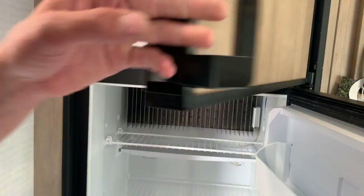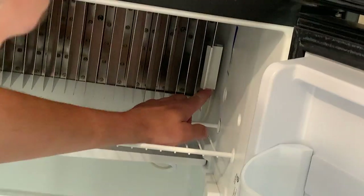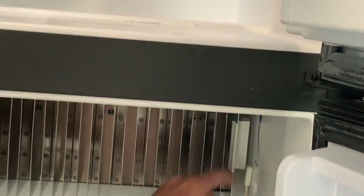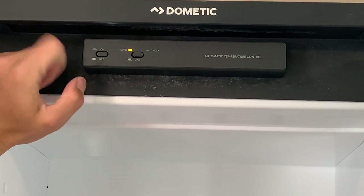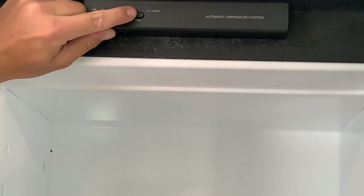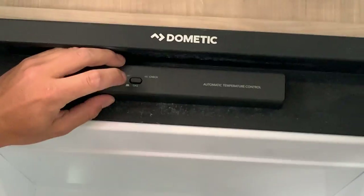You've got your fridge — opening it up, you'll notice right down below there's a little white fin. The further you move that white plastic piece up the metal fin, the colder the fridge is going to get. Right up top you've got the controls — push that power button down to turn it on. With it in auto mode it's going to first search for shore power; once shore power is taken away it'll switch over to gas, or you can run it manually on gas by depressing the button.